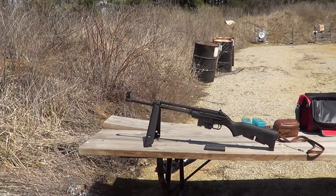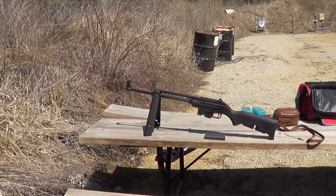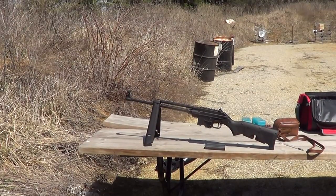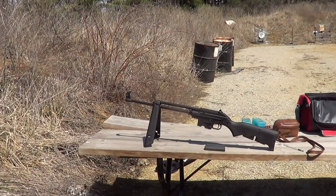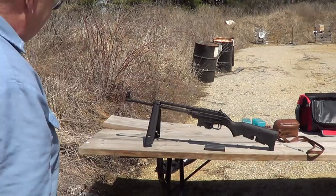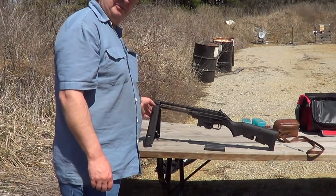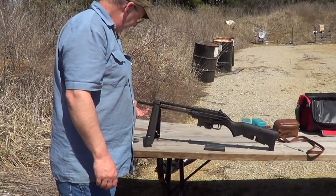Here's an interesting little rifle for you. This is a Kel-Tec SU-16, chambered in .223 Remington or 5.56 NATO, and it is one of these little fold-up Kel-Tec rifles.